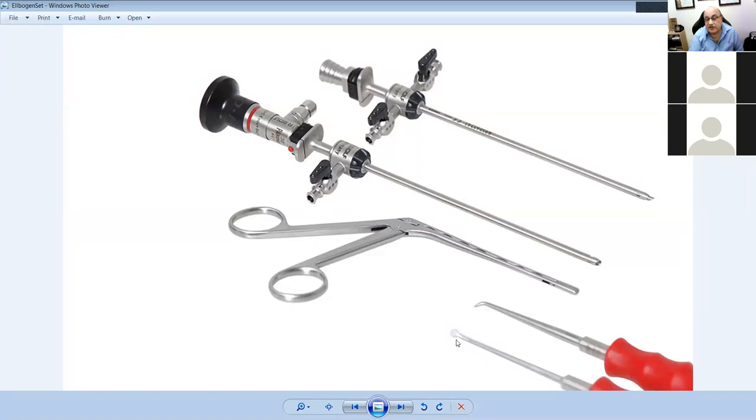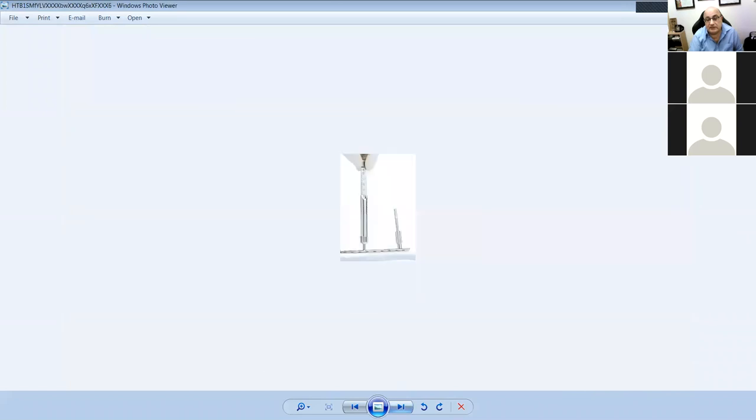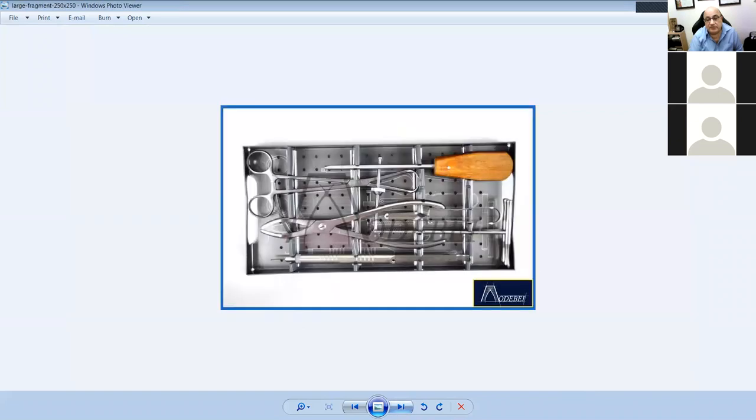This is a periosteal elevator and this is a basic arthroscopic set with a trocar cannula, lens, grasper, pick, and periosteal elevator. There are different types of picks available.